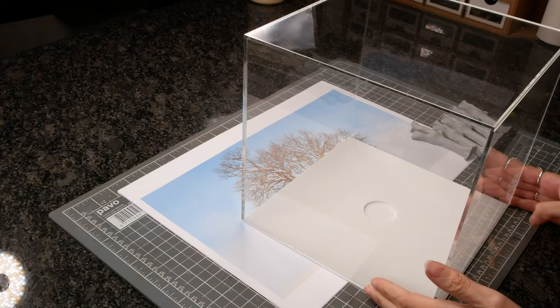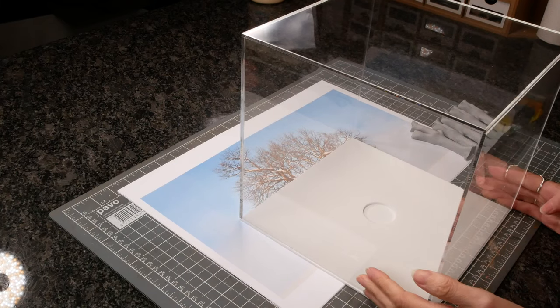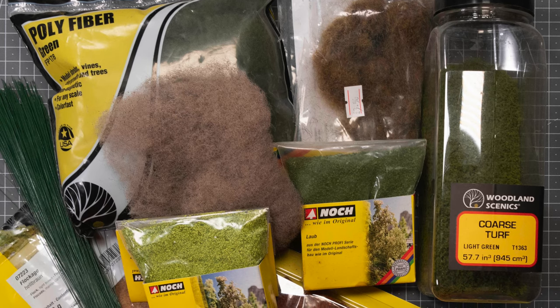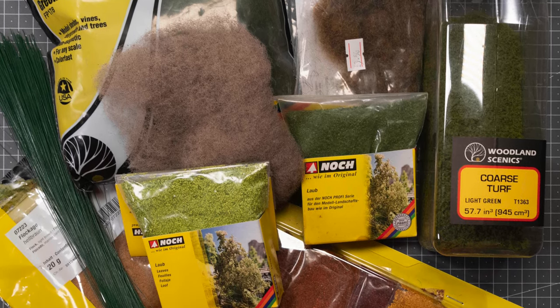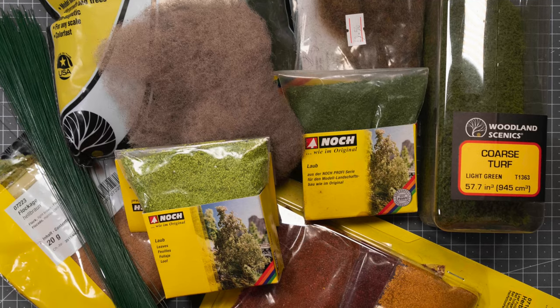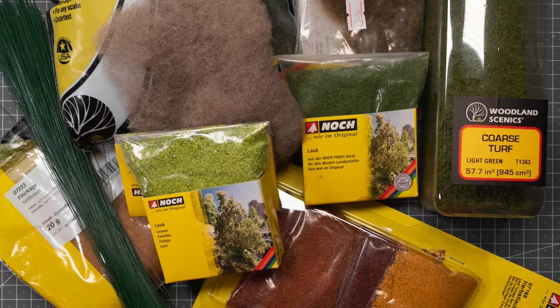To keep the dust off on the bookshelf I'm going to put it in an acetate case. I used a wide range of products — mostly Nock because they're sponsoring this video — but also a little bit of Woodland Scenics and whatever I basically had in my cupboard.